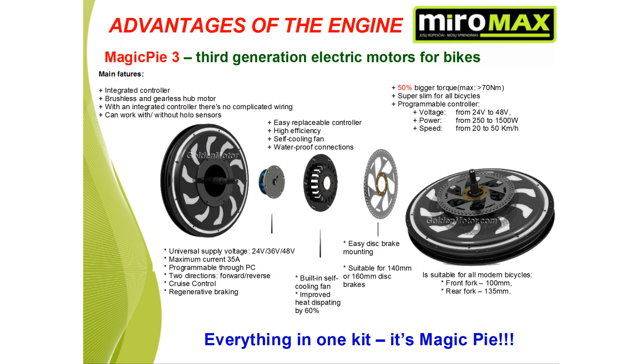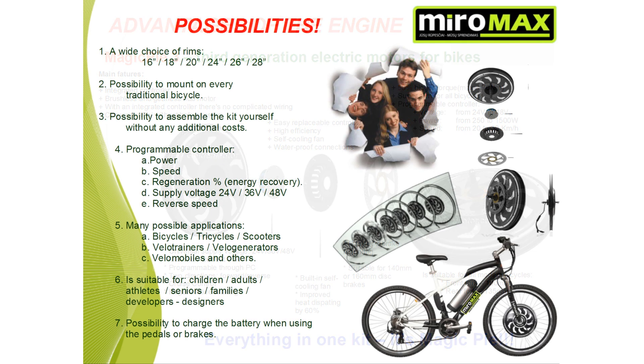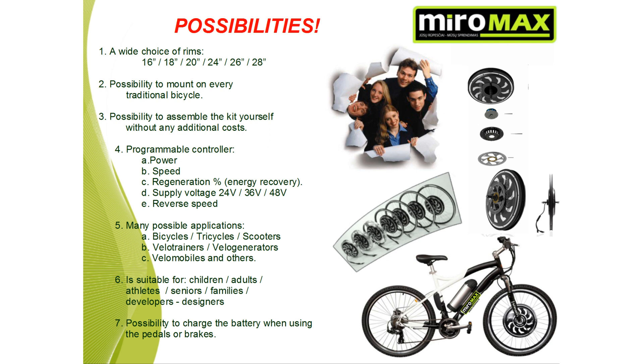In addition to all of these advantages, we will discuss briefly some of the other possibilities Magic Pie offers. First, a wide choice of rims: 16, 18, 20, 24, 26, and 28 inch rims are available.